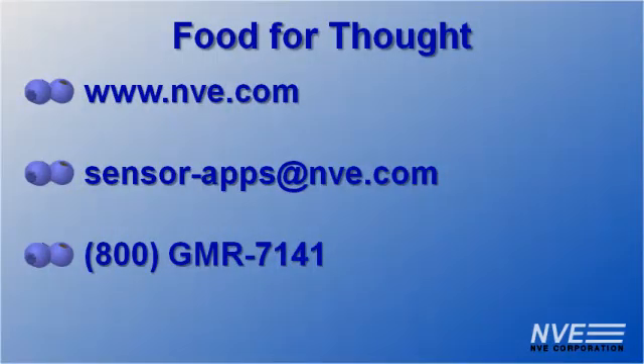Click, email, or call for more food for thought, or to order sensors, magnets, or evaluation kits. You can get the power sources at any grocery store.